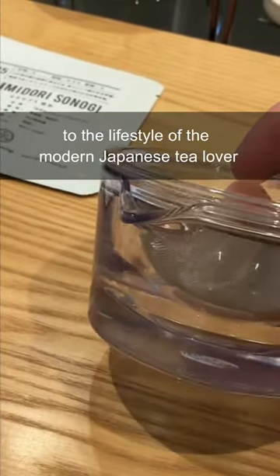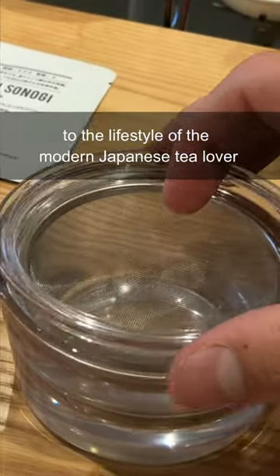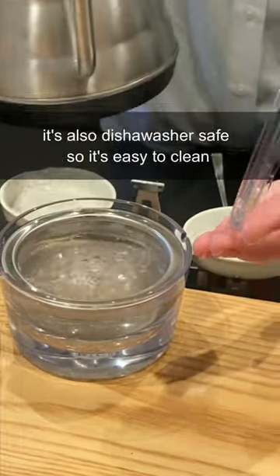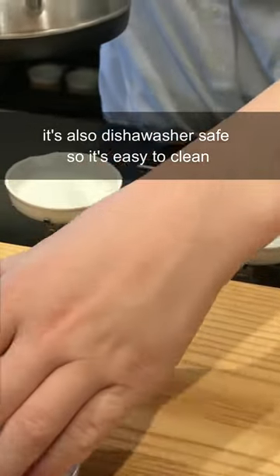This clear teapot is perfectly suited to the lifestyle of the modern Japanese tea lover. It's made out of heat-resistant resin that doesn't break, unlike its clay counterpart. It's also dishwasher safe, so it's easy to clean.